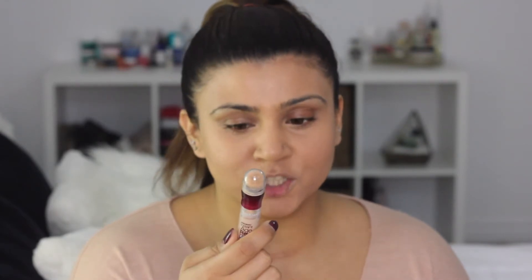Then I go in with another favorite drugstore find. I know this has been around for a really long time and a lot of beauty bloggers and makeup artists love this — it's the Maybelline Instant Age Rewind Eraser for Dark Circles. It's a very sheer product and I think it's fabulous for everyday use. I was very skeptical about using drugstore products, but Maybelline is really making me a believer in terms of foundations and concealers.